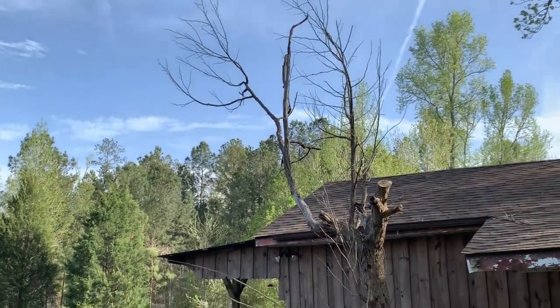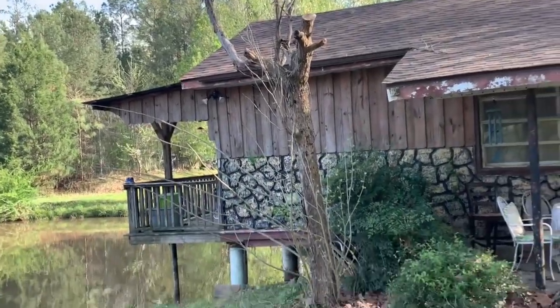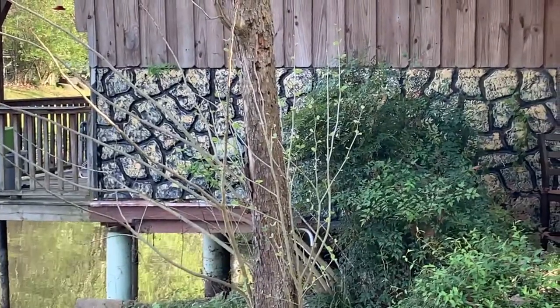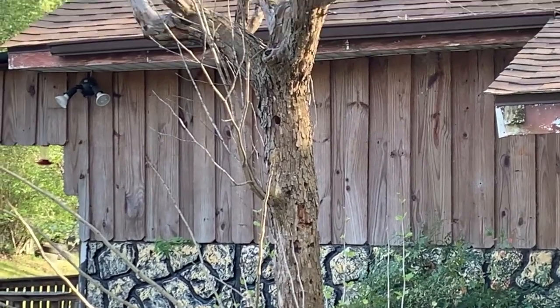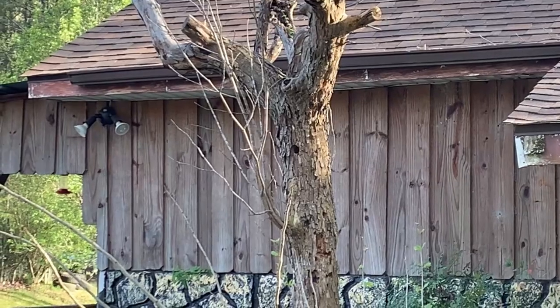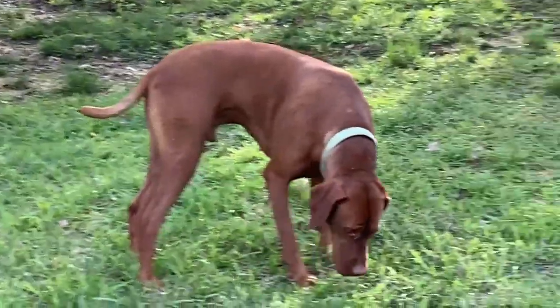Some bluebirds, cardinals, little chickadees, Carolina wrens. And you can see there's new growth coming in here, but then look right up there — just a nice hole. I wonder who lives in there.